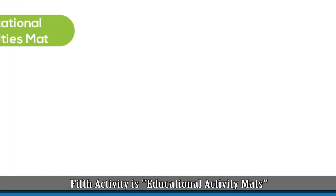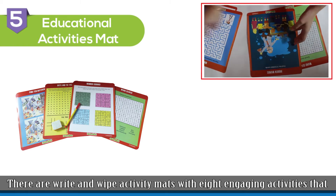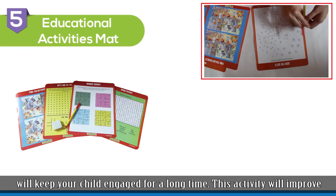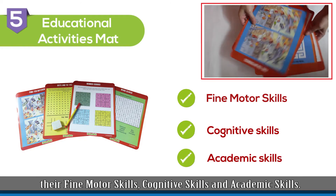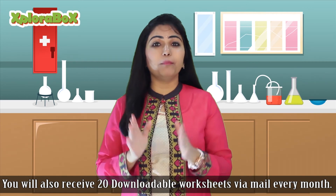The fifth activity is Educational Activity Maths. These are write and wipe activity maths with 8 engaging activities that will keep your child engaged for a long time. This activity will improve their fine motor skills, cognitive skills, and academic skills. You will also receive 20 downloadable worksheets via mail every month.